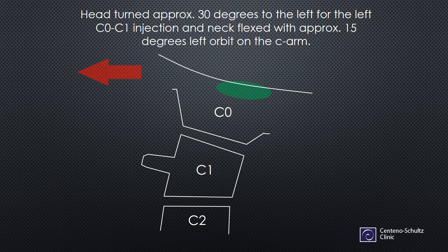The head is turned approximately 30 degrees to the left for the left C0C1 injection — an ipsilateral turn. The neck is flexed with approximately 15 degrees left orbit on the C-arm. That's a pretty routine setup. The difference is where you're going.